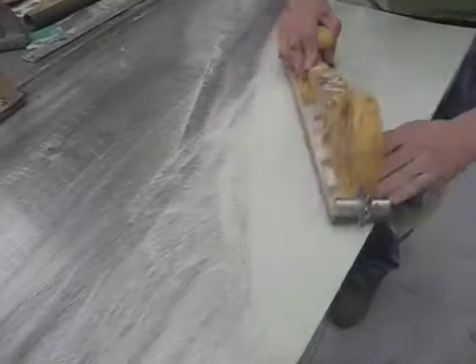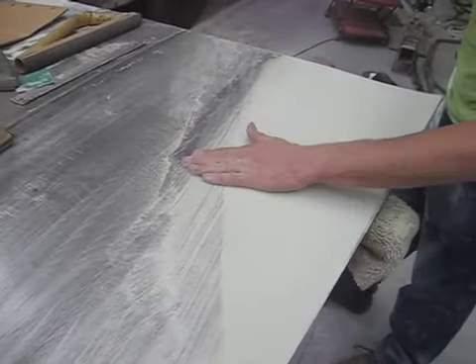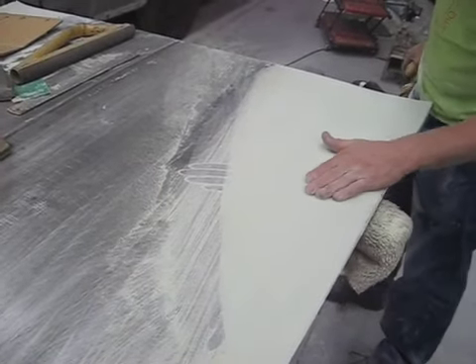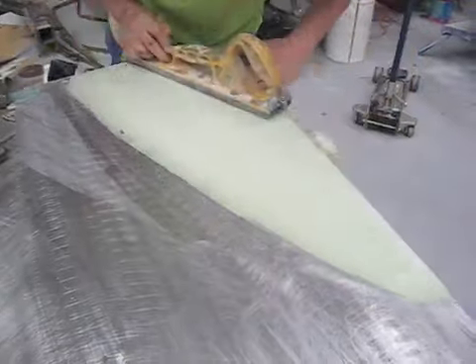Once the filler has dried, we flat it with a block sander to get it level with the rest of the metal. As we sand down, we'll see and feel with our hands the filler going to work, filling the low spots to give us a perfectly smooth surface.